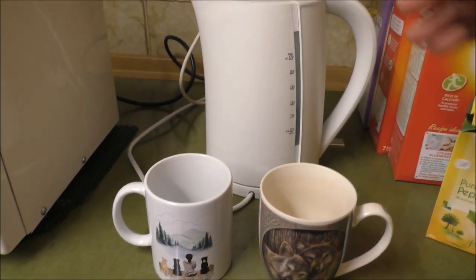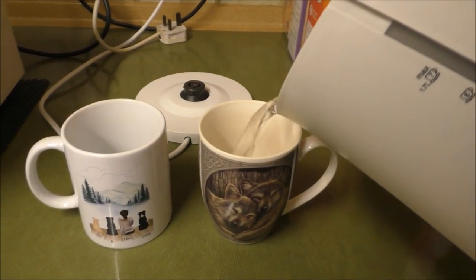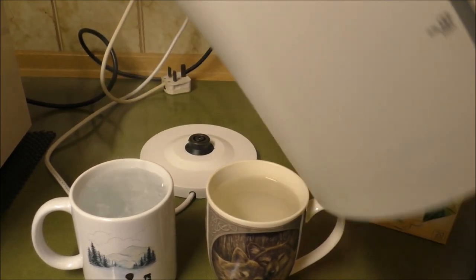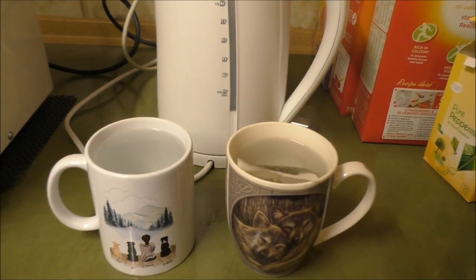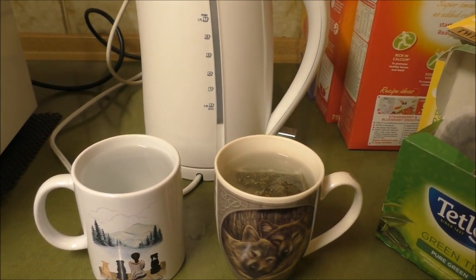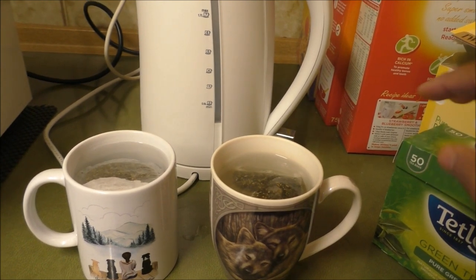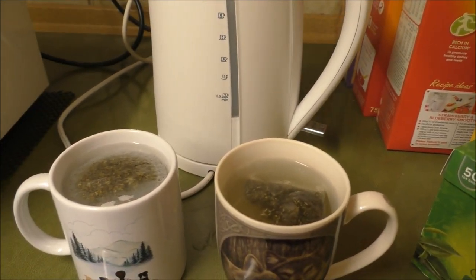The way that we make our brew is to put the water in first. The reason we do it this way is just so we're not breaking the tea bags, because sometimes when we've made it with the tea bags in and then poured the water over, we've noticed that the tea bag has broken a little. This way it retains its shape and can stretch out that flavor a bit more.